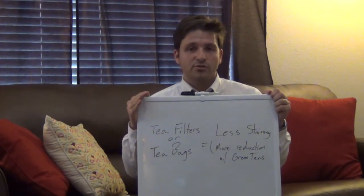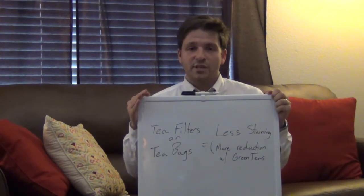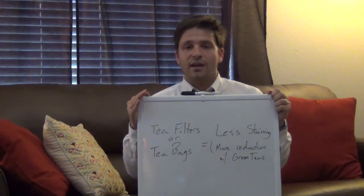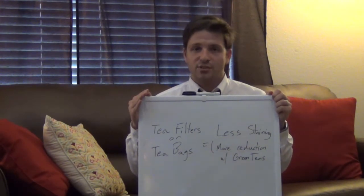So if you out there are particularly concerned about tooth staining from tea, I'd suggest going ahead and picking up some paper filters to brew your particular cup of tea. Take care everyone and I'll see you next week when we're going to be talking more about tea and tooth staining.